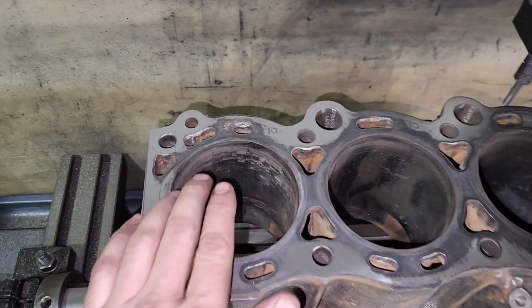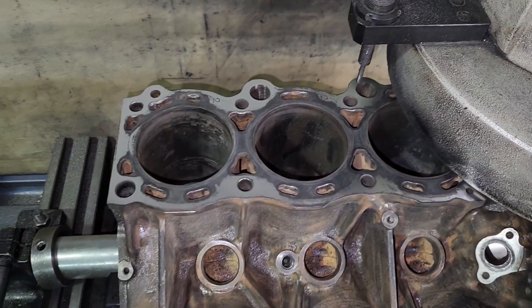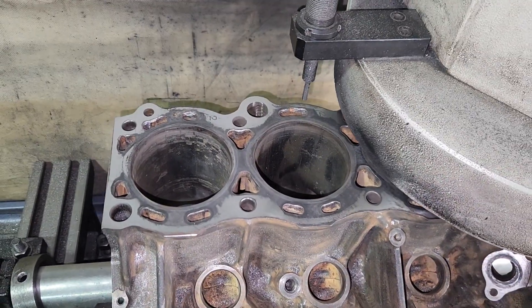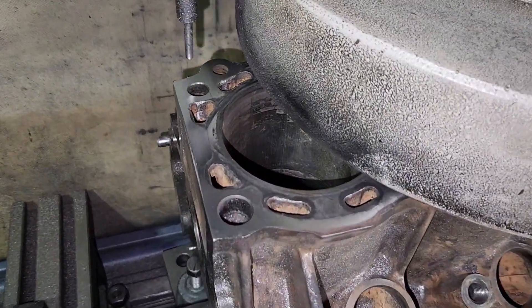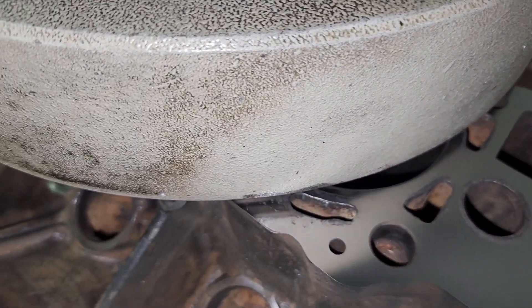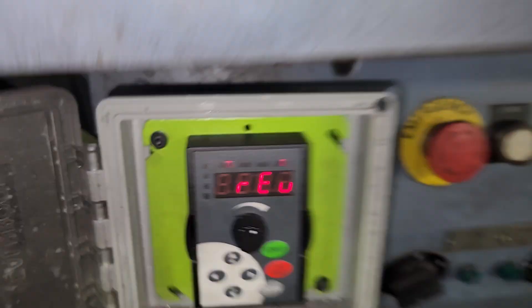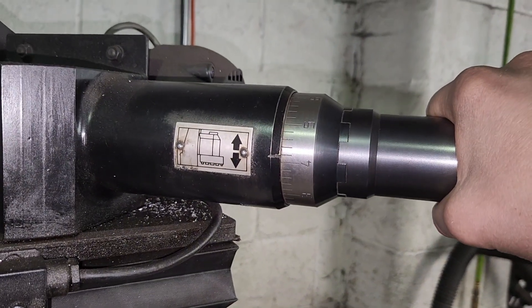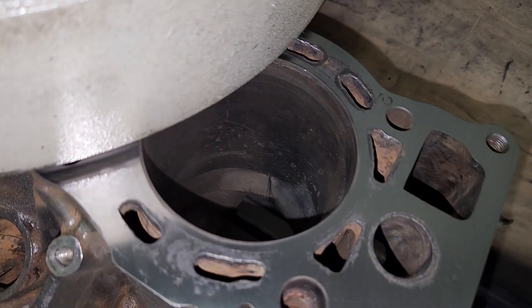This block is fairly eroded in the water jackets — I don't think they put much antifreeze in this engine. Here's the back side. Now I'm going to change direction; now we're on reverse. I'm going to go ahead and take another two, so that's a total of five thousandths when it's all done.